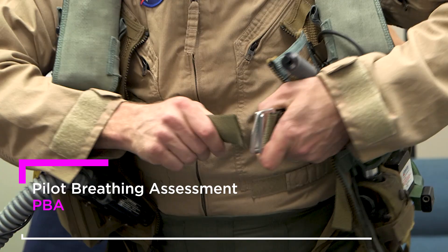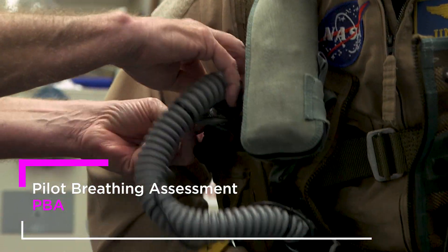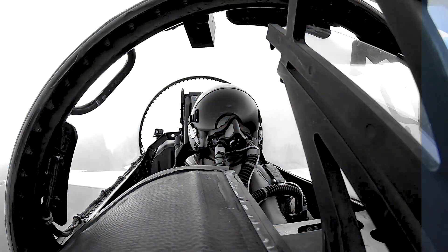The use of this project is going to go for a long time, because it's going to establish a fundamental data set on how pilots breathe in a tactical environment.